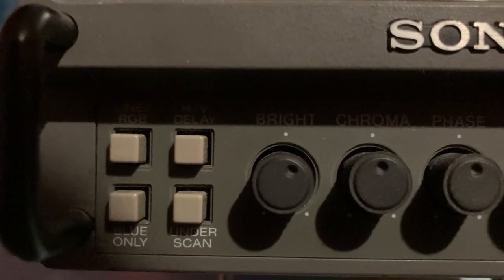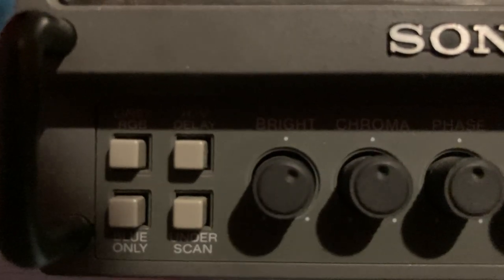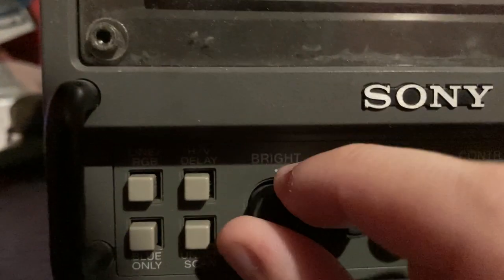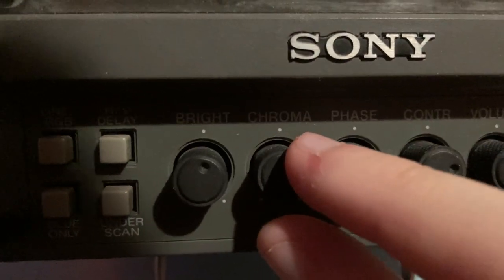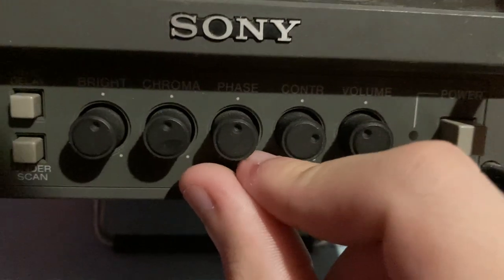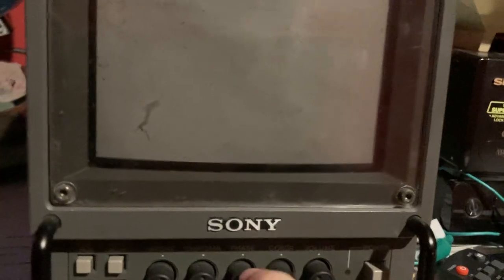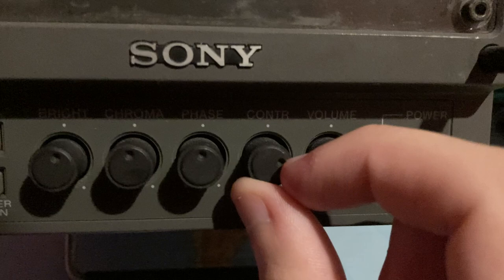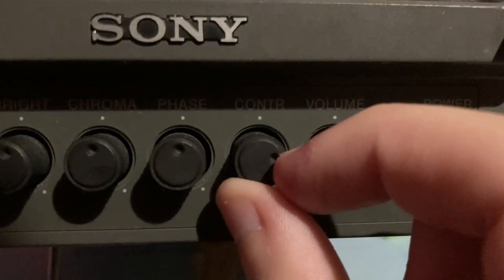Let's have a look at the controls. Apologies about the lighting if you can't see clearly. You've got your brightness control, your chroma — that's how much color you want shown in the picture — and phase, which is another color control. Then there's contrast, labeled C-O-N-T-I-L, which controls your black level.